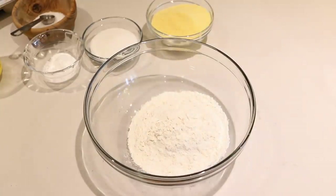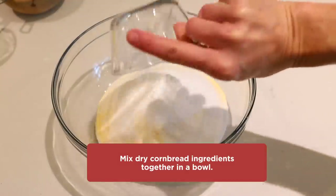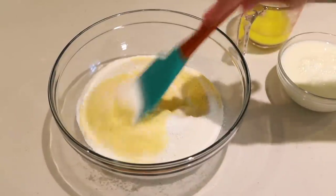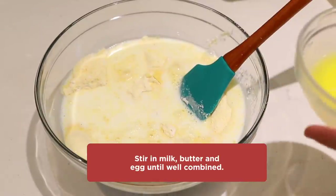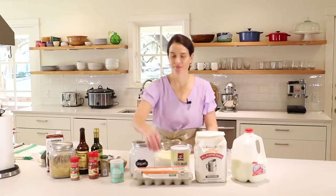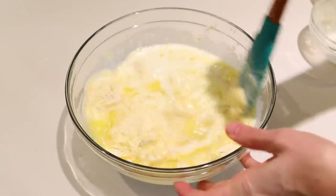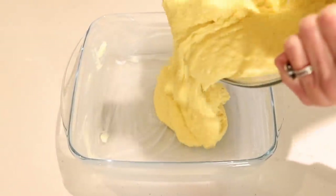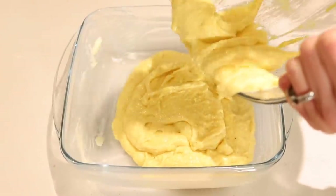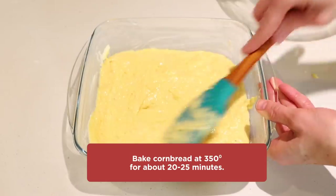To start the cornbread, you'll need one cup flour, one cup cornmeal, one third cup sugar, two teaspoons baking powder, one teaspoon salt — we'll just mix up the dry ingredients. To the dry ingredients, we'll add one cup milk, one quarter cup melted butter, and one large egg. Now we'll mix the wet and dry ingredients together until well combined. For the pan, we're going to use a kitchen and table square baker — you'll need to grease that with butter. Then we'll add our cornbread batter right to the pan, spread that out a bit, and then that is ready to go in the oven: 350 degrees for 20 minutes.